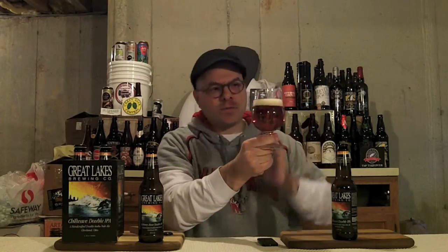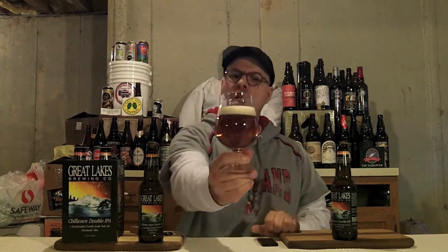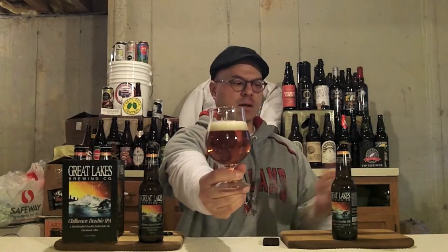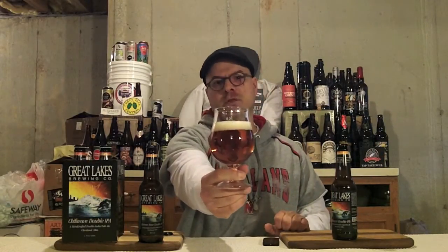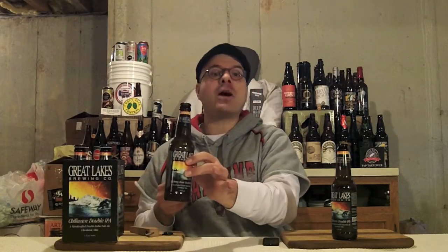We got a solid one-finger head of really tight-packed bubbles, a little soap-sudsy at the center. But look at that lovely orange amber color — it kind of mimics the orange on the labeling and on the carton here. And we've even saved our old Alchemy Hour bottle — I liked this beer that much last year.